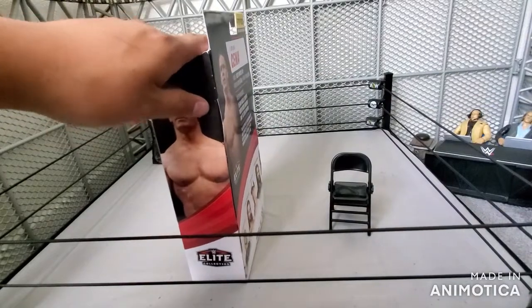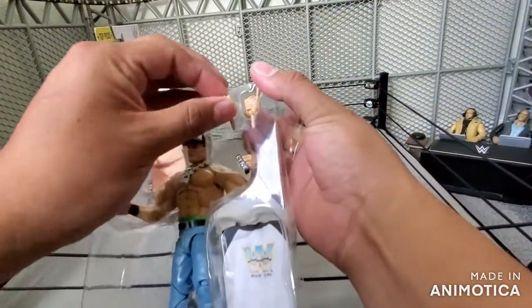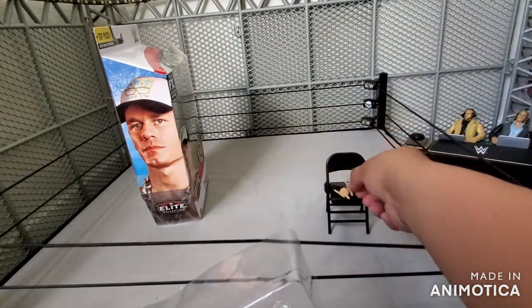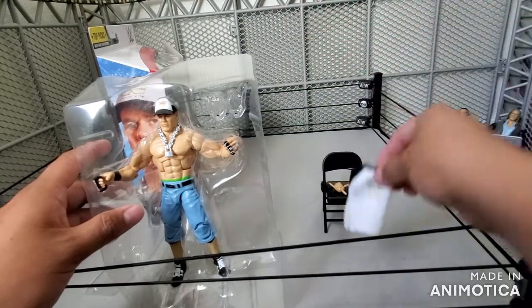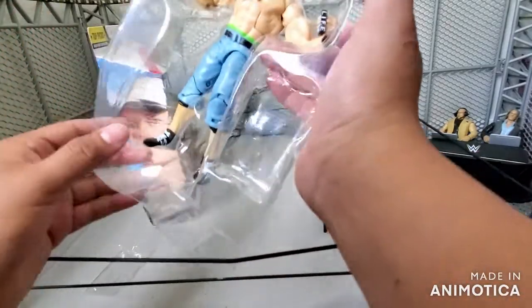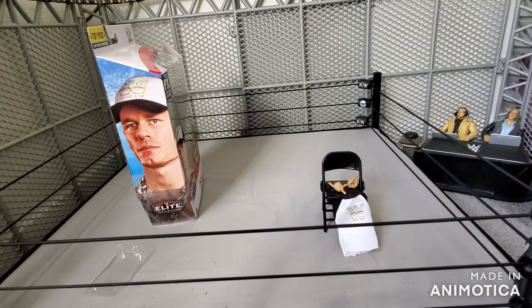I'm excited to add this Cena to my collection and to my Fed. Now I can vary it. We'll also compare it to the other Cena that we got. First up — pinkies, for sure. I can be displaying one and then having the other one. I can probably buy another Cena and just use the pinky on the other one and display one with the pinkies. That'll be pretty sick. And you do have this white T as well.